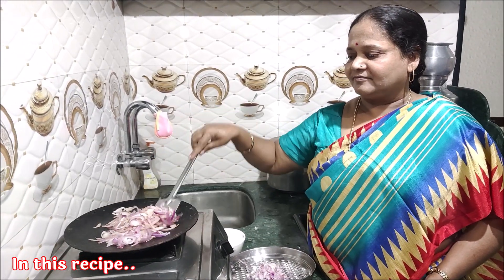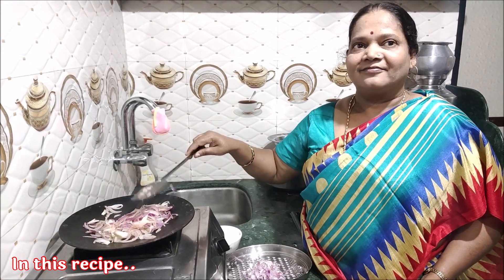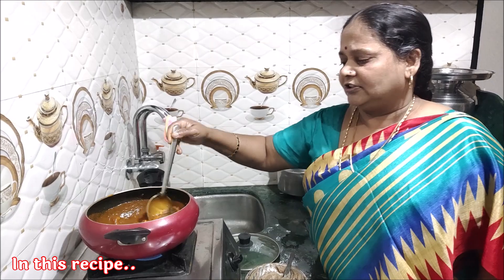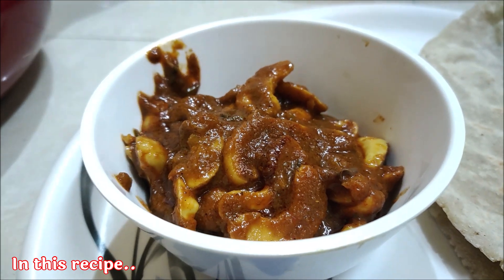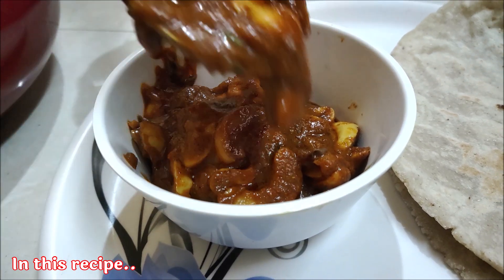Namaskar Mitra. My name is Pramod Patil and today I am going to help you with the Kolhapuri Kitchen recipes.